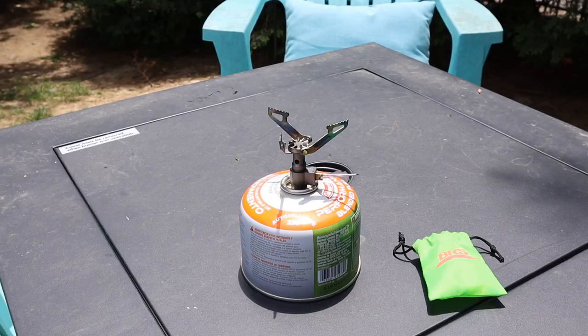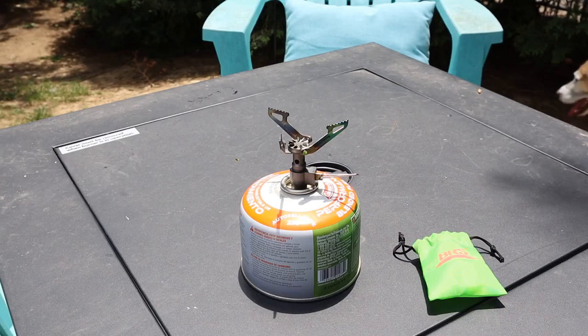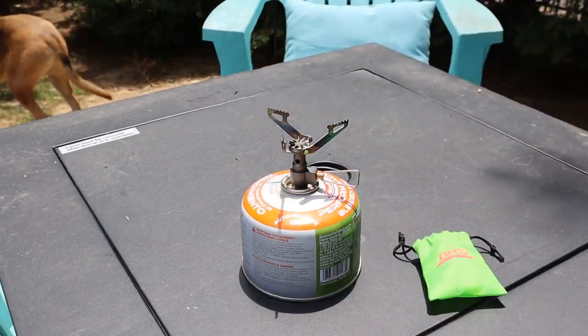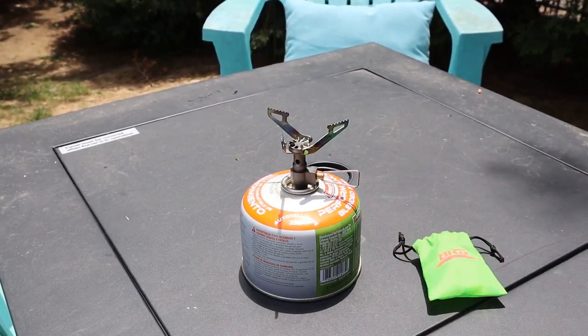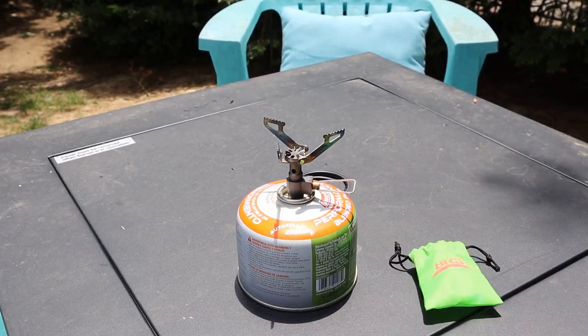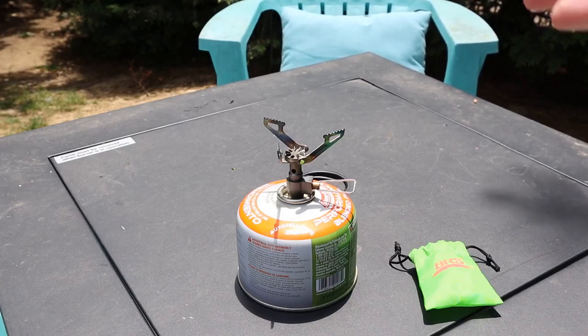Let me show you what you can do with this. So this is going to be the easiest method to use it as a fire-starting device. I'm using my BRS stove — absolutely love this thing, it's a backpacker's dream because it only weighs one ounce. You can hear the flame because it's hot — I can't even see it, but you can hear it. If you've ever used a backpacking stove like this, you know that's lit — it's ignited.